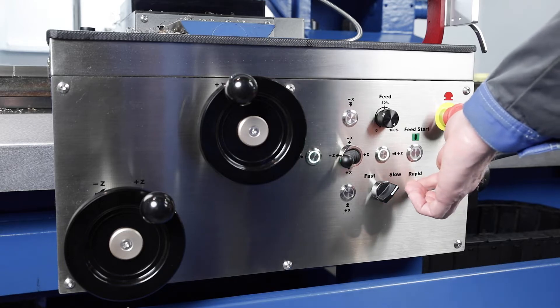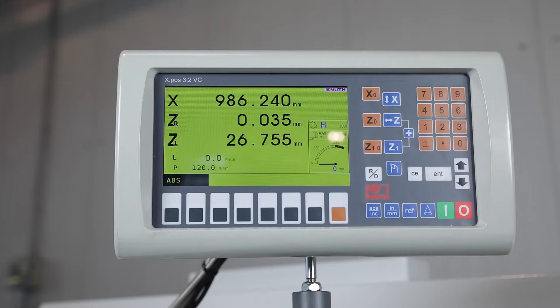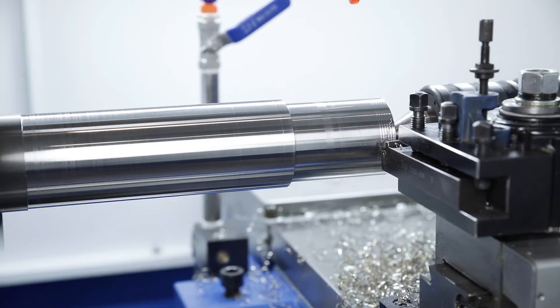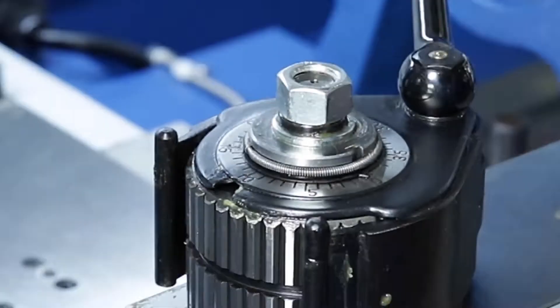End stops may also be set for thread cutting and the thread is found again automatically. The entire processing is therefore easier, safer, and inspires beginners as well as experienced operators.